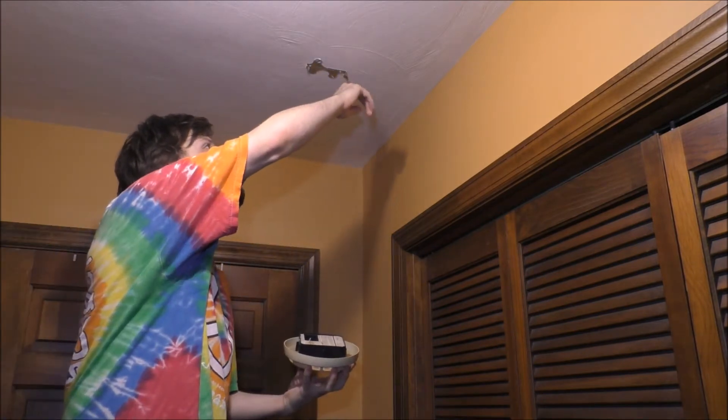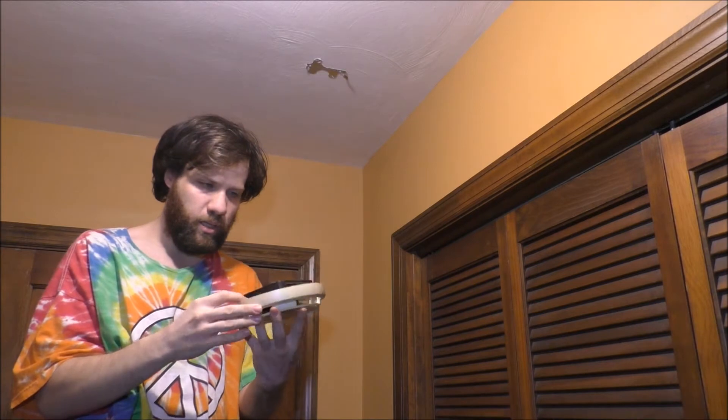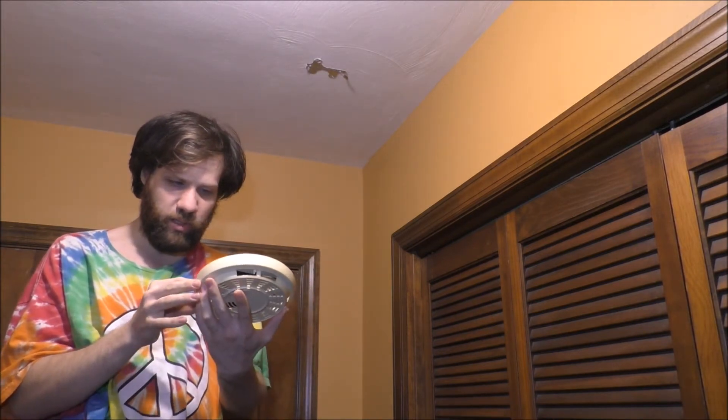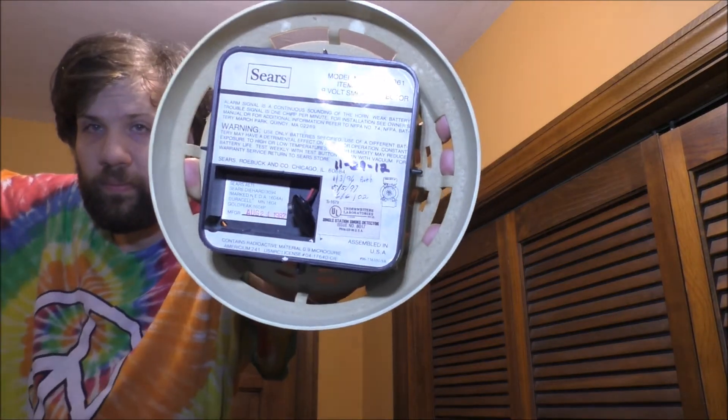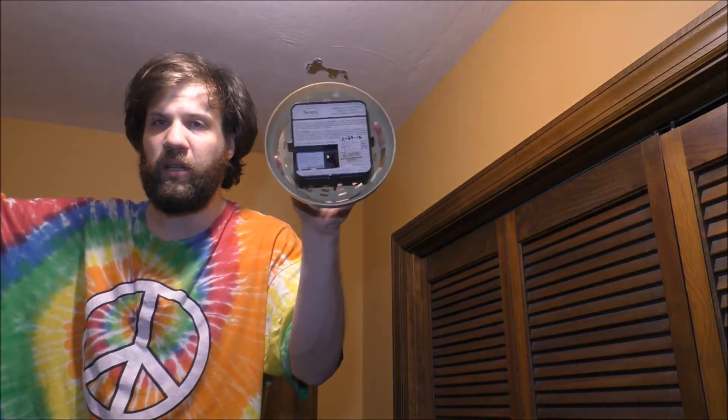And this is the bracket it hangs with. Let's go ahead and replace the battery — it's a pretty awesome, very old smoke detector — and I'm going to show you how you can put a new battery into this old unit.